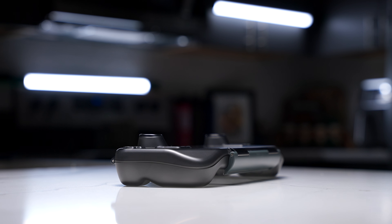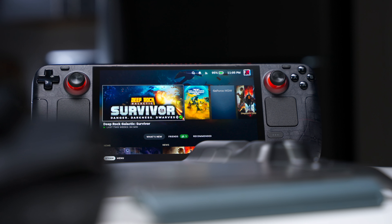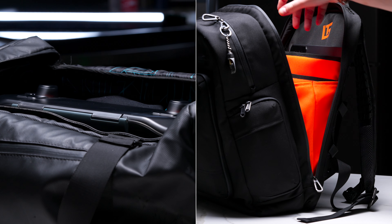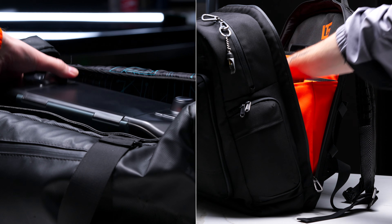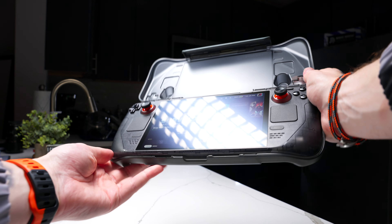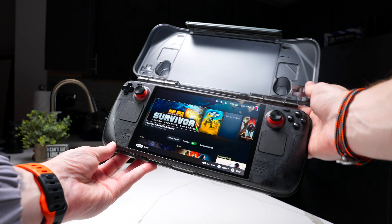The G12 is very slim, with the exception of the thumbstick extrusions. This means there's no unnecessary bulk and helps preserve the original shape of the Steam Deck, which, depending on your travel setup, makes it easier to pack. I often toss my Steam Deck either in my backpack or in my duffel bag. I also don't really carry accessories with my Steam Deck, so I much prefer the simplicity over a case with an extra pocket or extra bulk.